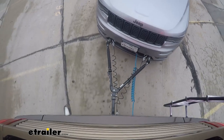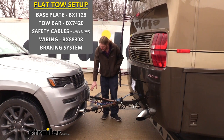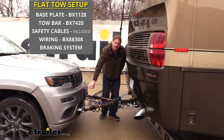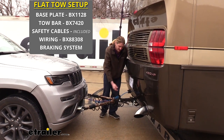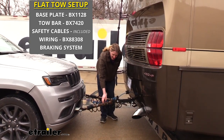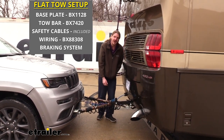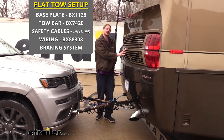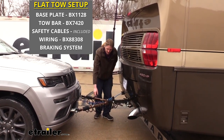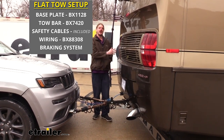There are five main components you're going to need when hooking your vehicle to the back of your motorhome. You'll need your base plate which is the connection point for your tow bar, your tow bar which is the connection between your vehicle and motorhome, your supplemental connection which is your safety cables that act in addition to your tow bar in the event of a catastrophic failure, your diode wiring which transfers all lighting signals from your motorhome to the lights at the back of your vehicle, as well as your braking system which will help the vehicle come to a safe stop when you apply the brakes in your motorhome.